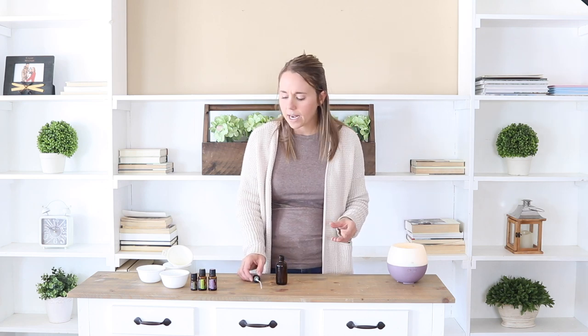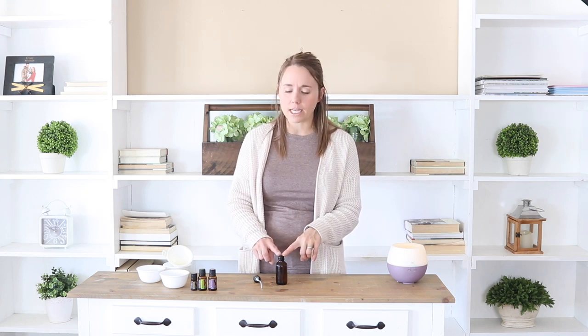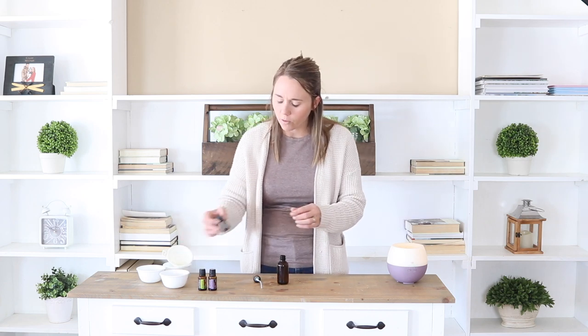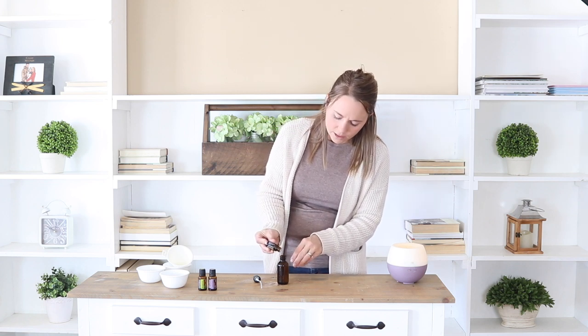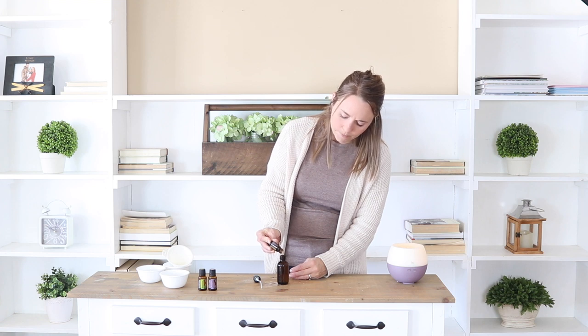Then I add in about 10 drops of essential oil. This is a 2-ounce glass spray bottle that fits this recipe perfectly — if you want to make more or less, you can adjust your bottle size. I'm going to do about 4 drops of sandalwood essential oil, 3 drops of bergamot, and 2 drops of patchouli.